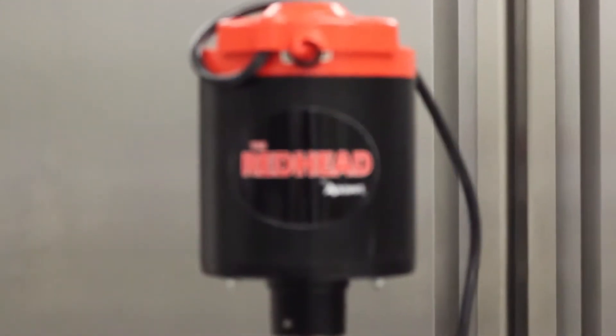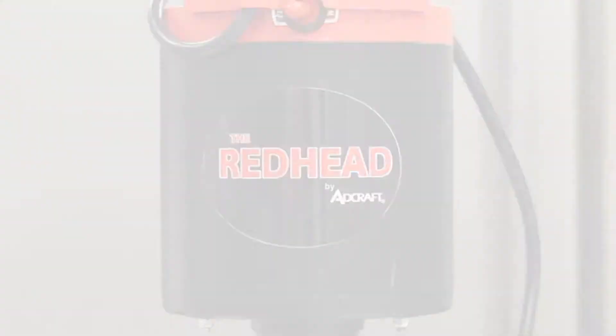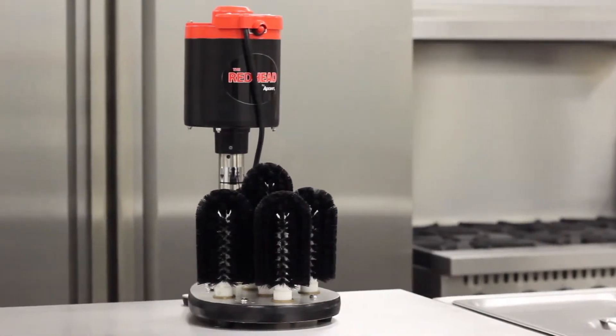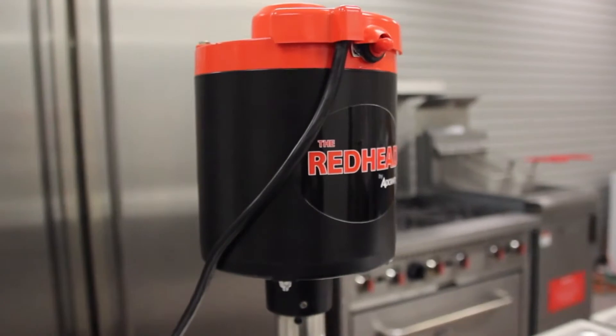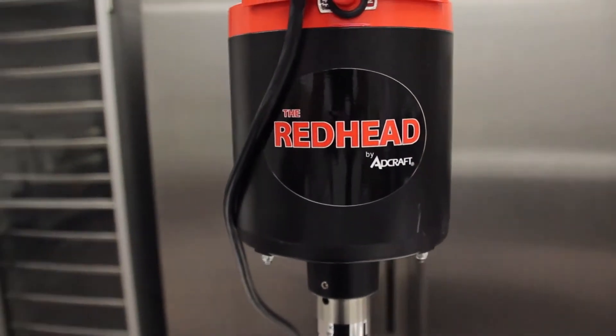Introducing the Redhead, Adcraft's new upright electric glass washer. This heavy-duty glass washer was made to be used in a commercial kitchen or busy bar environment. The GW120 is powered by a one-third HP motor which sits above the waterline and spins five heavily bristled brushes below.